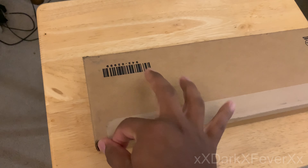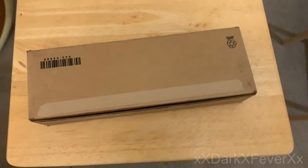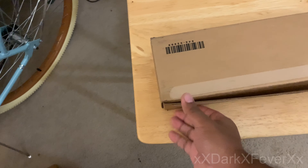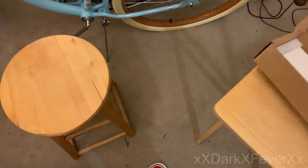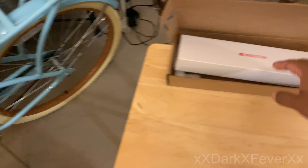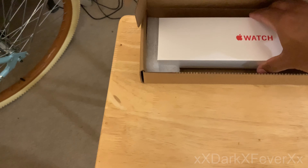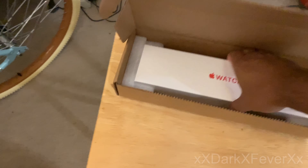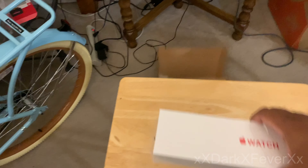Can you guys guess what color I got? I guess you'll have to find out. Let me dig into this. I apologize for the weird camera angles — I don't have an assistant here at the moment. Let's see if we can get this with just one hand. So far so good. Let me turn it away so you can only see my info. This is basically what it looks like inside the box.